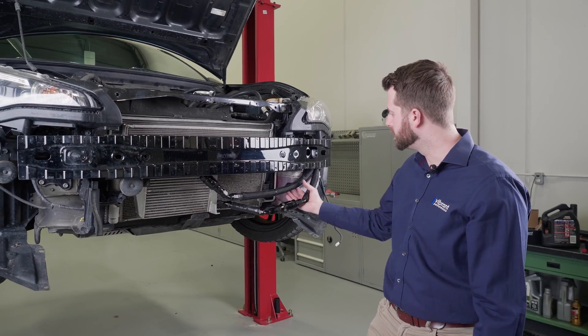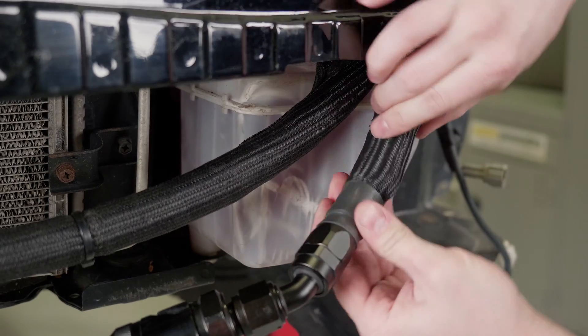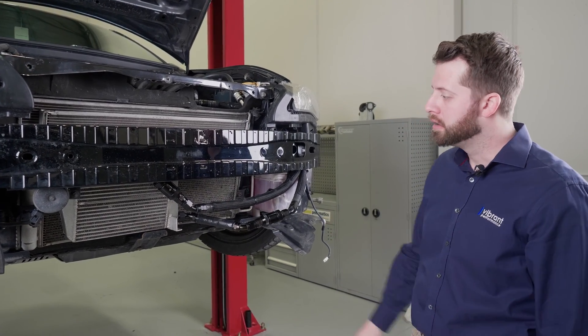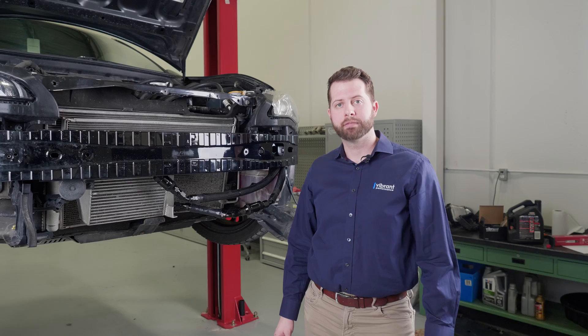So yeah guys, we're done. Just make sure that your lines aren't kinking anywhere. I've used protective sleeving both thermally as well as for abrasion here — both found in the Vibrant catalog. You can dress it up nicely with some heat shrink. That's pretty much it with the install, guys. Enjoy the product.